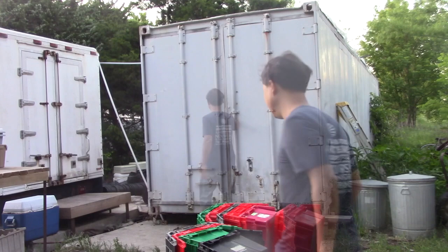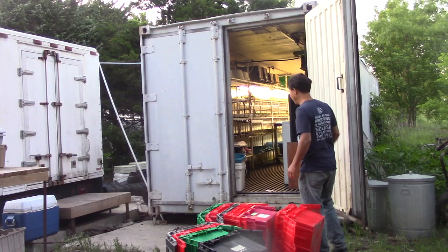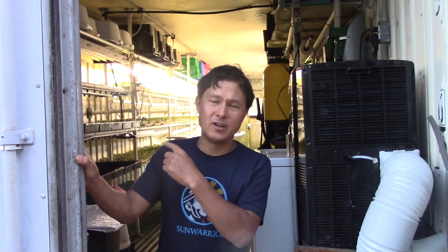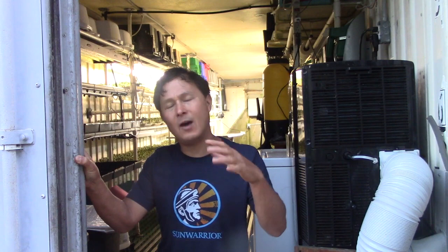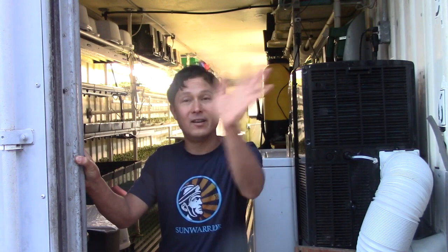The shipping container he bought was an insulated refrigerated shipping container, which would keep things cold already — so it's a lot easier than buying one and having to add foam insulation yourself. Inside, it has an aluminum raised floor that's easy to keep clean, plus insulated walls and roof. He added three air conditioners — two on one end and one on the other — to maintain the proper temperature year-round at 72 degrees and the right humidity level.